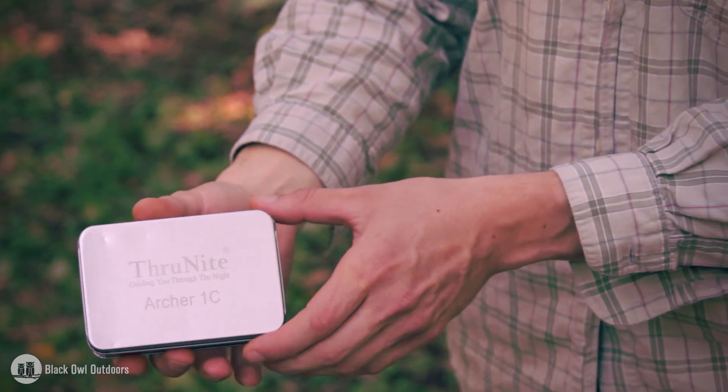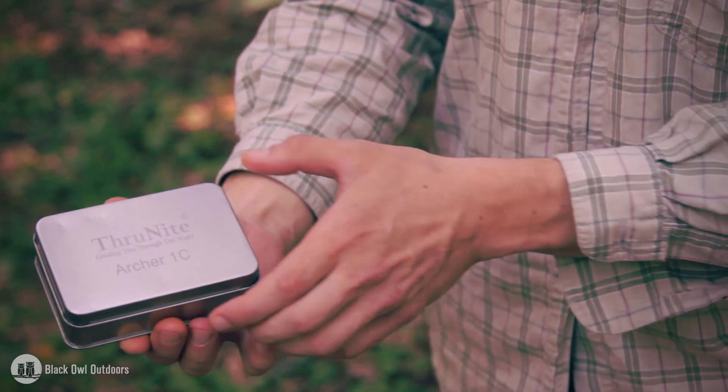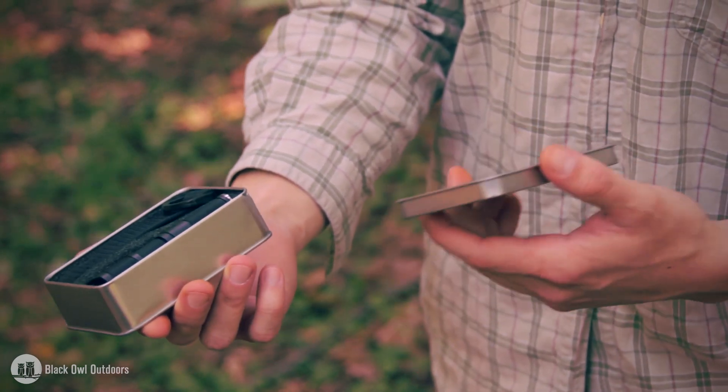Here's the packaging the flashlight comes in. Right off the bat I'm really happy with the packaging because it's sort of this little tin — you can use it for whatever you want, put a little kit in it. Just happy with packaging that can actually be reused.